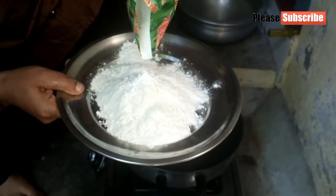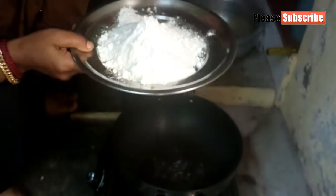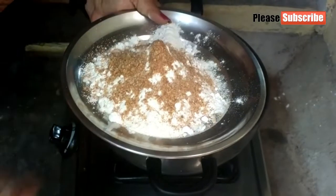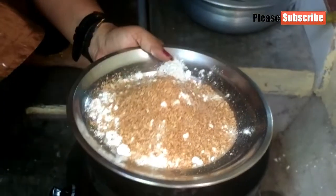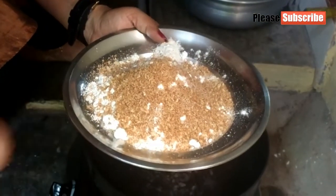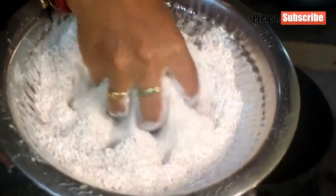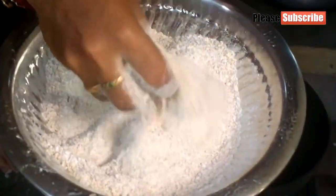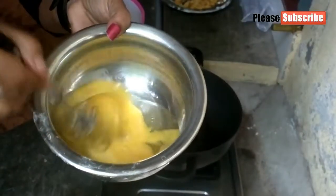Let's mix it up. Add the corn flour and add the bread. If you add the bread, you can mix it well. Add 3 eggs to the bread.